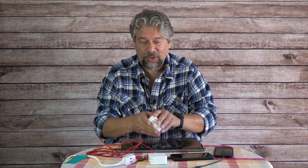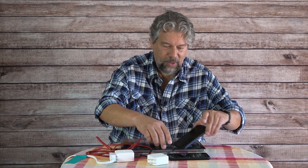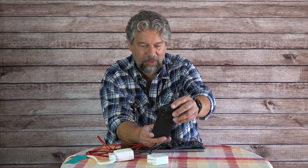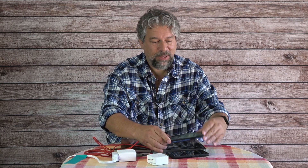Now switching to the 100-watt charger. I'll plug in both phones again — both show 'charging rapidly.' It took a couple of seconds to negotiate, but both are now charging rapidly, theoretically getting 45 watts each from this connection.